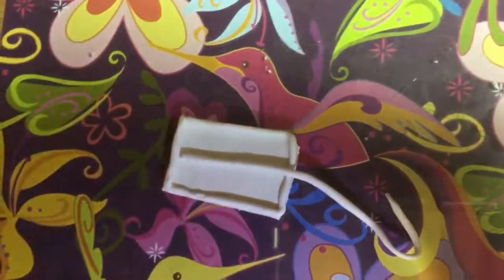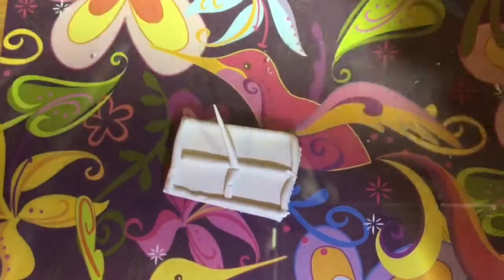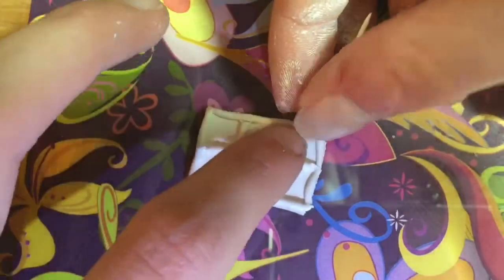My white clay is Sculpey 3, which is really soft clay and really easy to blend. I didn't have to add any extra clay to the seams, but you're going to want to blend out the seams — you may need to add some extra depending on your clay.